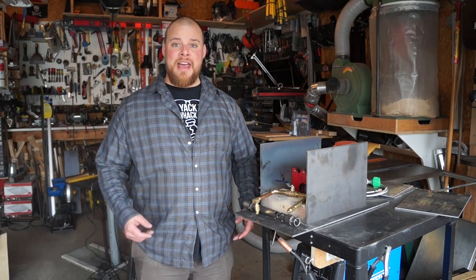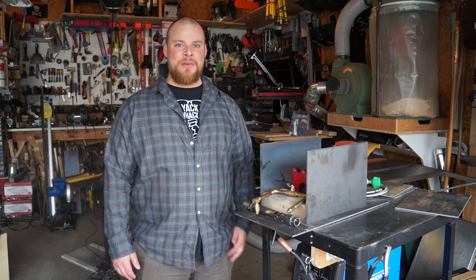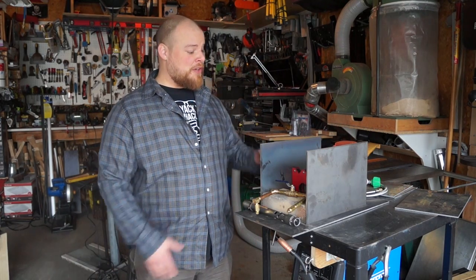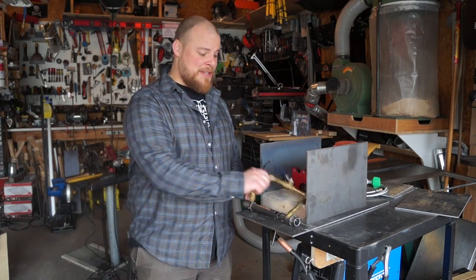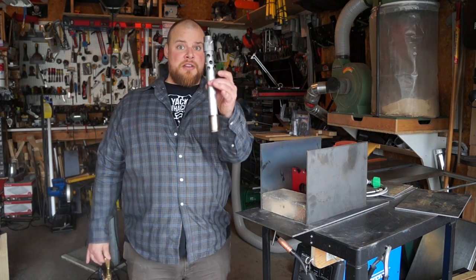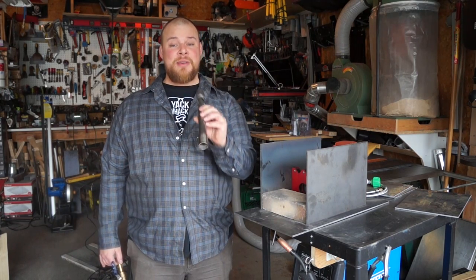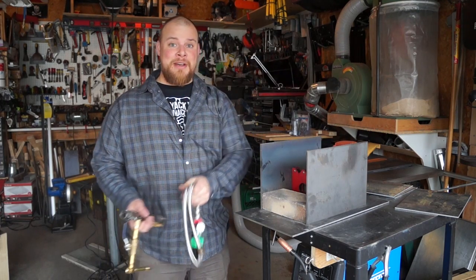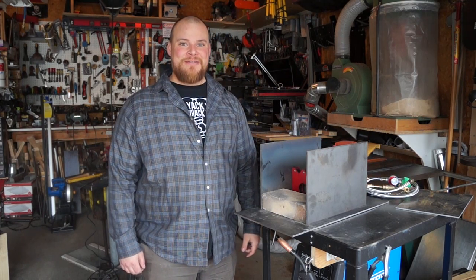Hi guys, today we're back at the Mysterious Terry shop and I'm going to build a new gas forge. I wasn't happy with my old forge — the Mysterious Terry forge doesn't get quite hot enough for what I want to do. I've got some 3/16ths plate all ready to go, some gas parts, and some burners that Mysterious Terry and I have made, as well as a hose and regulator I got on eBay. We're going to slap this thing together and see how it works. Let's have some fun.